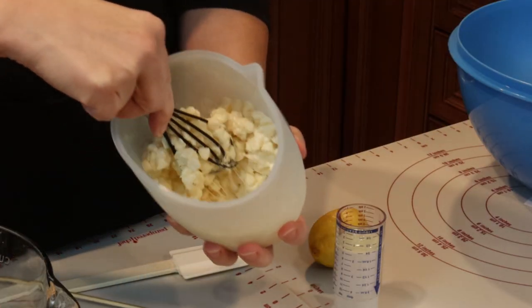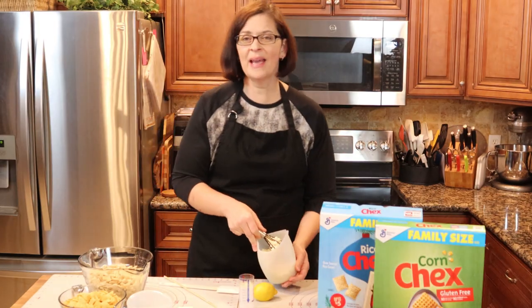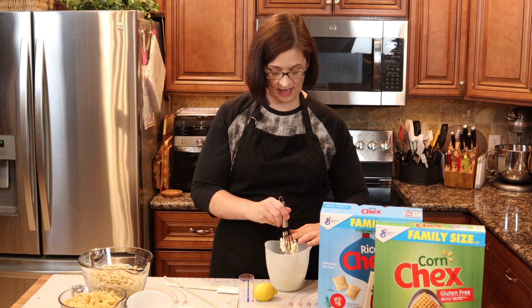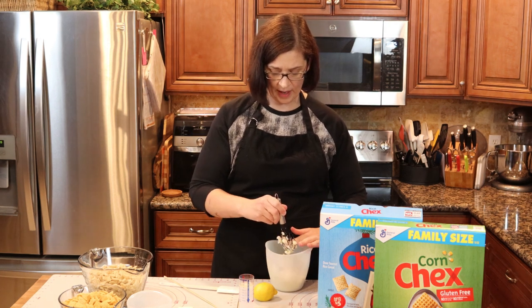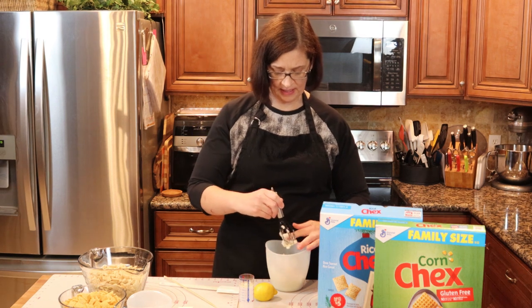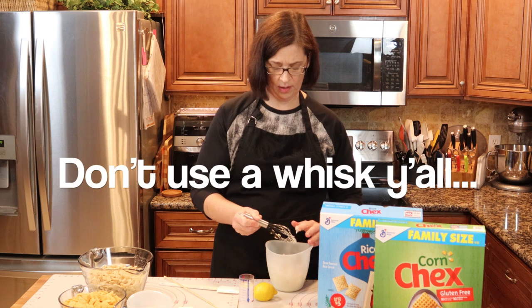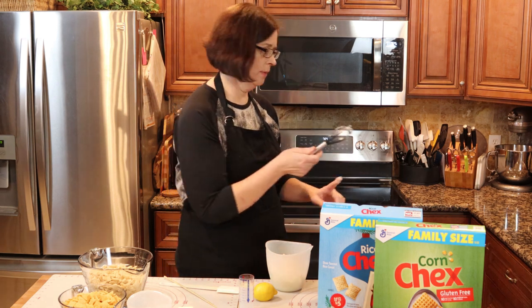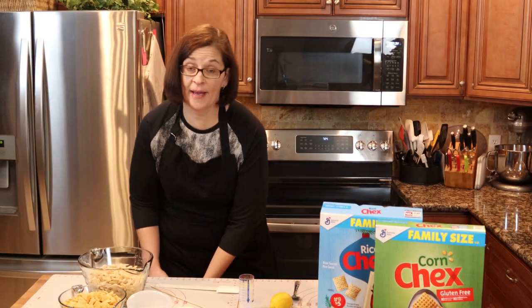It looks like I'm going to need a little bit more time with those chips, so I'm going to get it back in the microwave for 30-second blasts. I probably shouldn't be using a whisk because all the chips are getting stuck in the middle. Don't use a whisk, y'all — I'm just going to get a spoon.